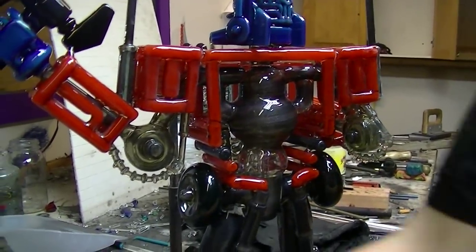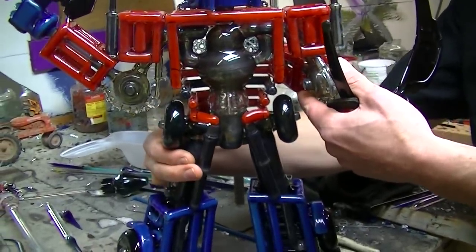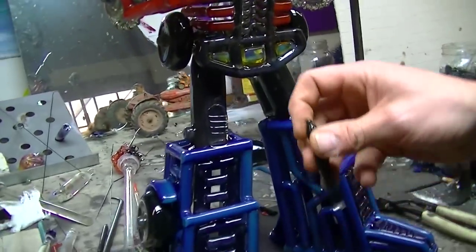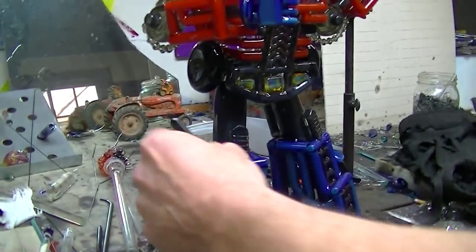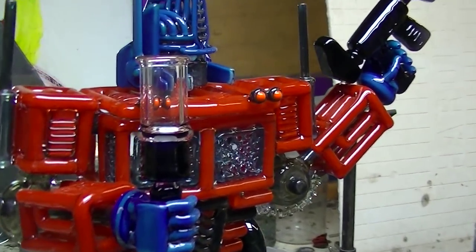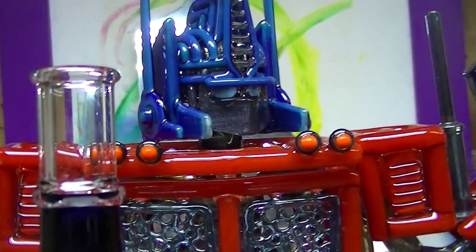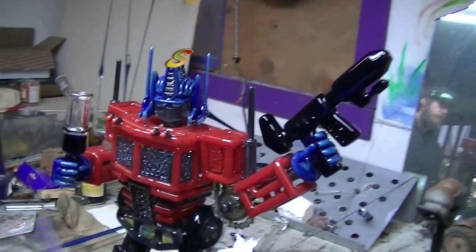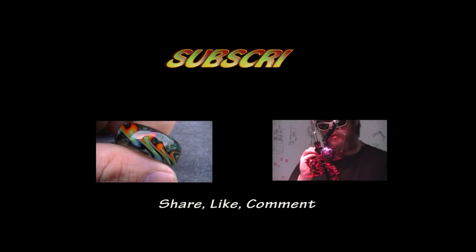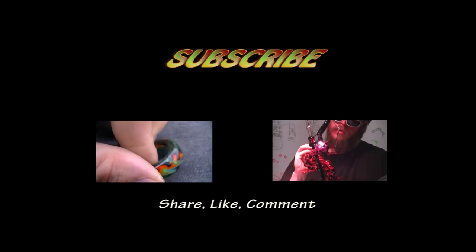I'm thinking about putting in a couple more things just to bulk up the legs. It looks good in person, but when I look at the pictures, I'm not happy with how narrow these little legs look. I kind of want to just put a can on each side of them, just to bring them out and bulk them out a little bit. May or may not do it. It's okay, I can balance them.